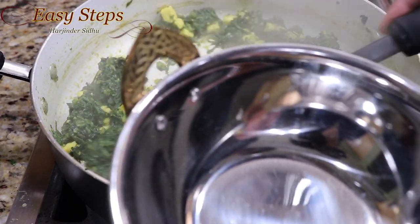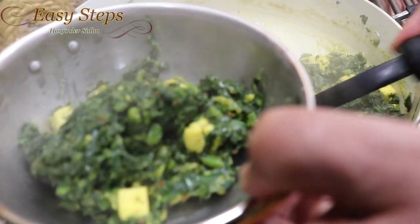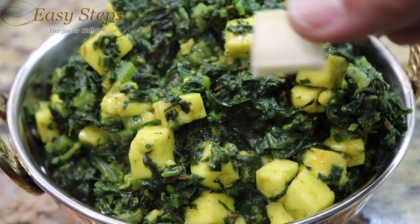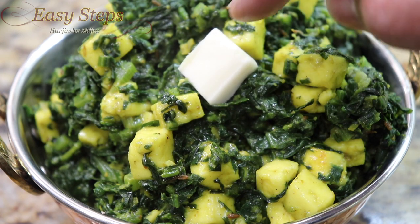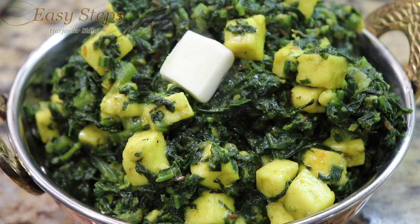Look at how delicious the palak paneer sabji looks! Before serving, add a little more butter — just a small amount, not too much. As the butter starts to melt, wow, it looks so delicious! It's very tasty and very nutritious.